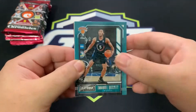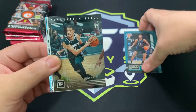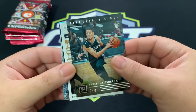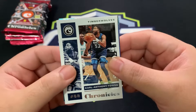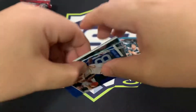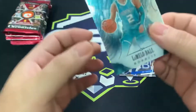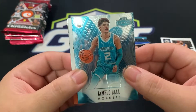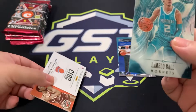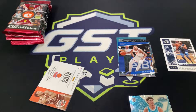We got Emmanuel Quickly from the New York Knicks. We got a Tyrese Halliburton — that's a Playbook, which is actually a football set. We've got Tyrese Halliburton from the Sacramento Kings for the Panini set. This would be the base cards for Chronicles. Carl Anthony Towns for the Timberwolves. And then we have Prestige for Obi Toppin — nice. We've got a LaMelo Ball from the Hornets, and this is our auto!